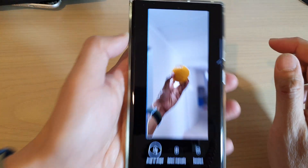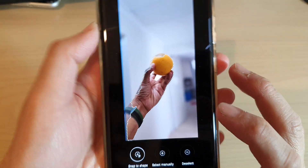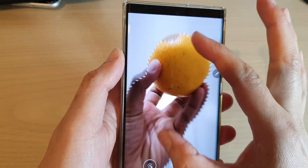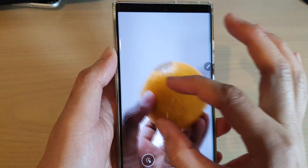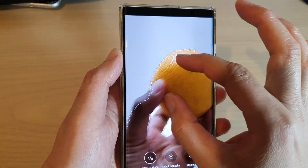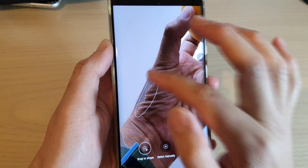You can see that it does a pretty good job snapping around the shape. You can continue to draw around the object, and you can also zoom in and then move around with two fingers. Then you can draw a line around the object to snap to the shape that you want to crop out.